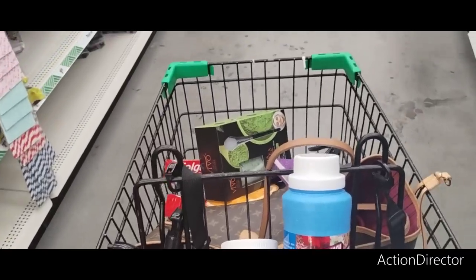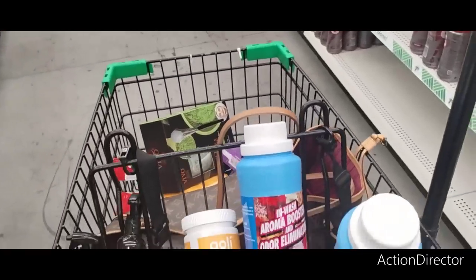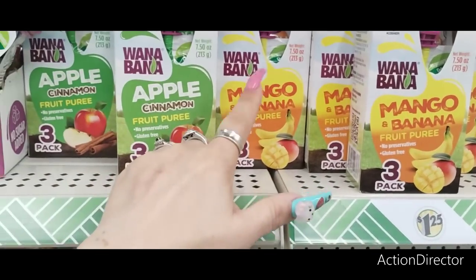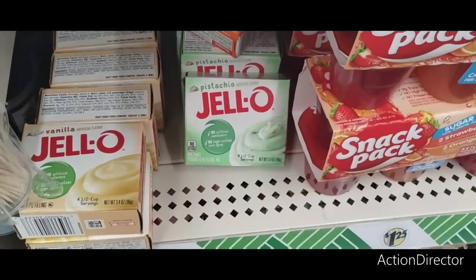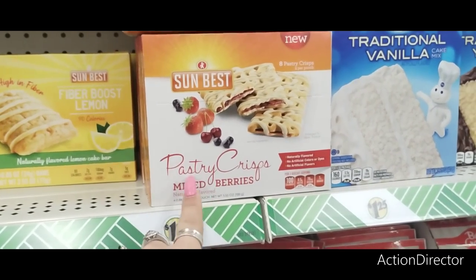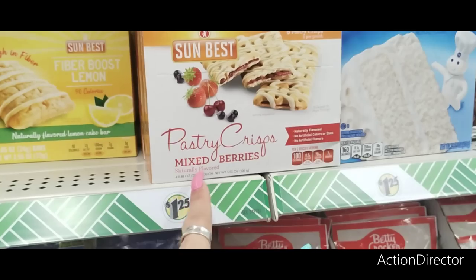It is Dollar Tree Saturdays, and that's what happens — we fill up our basket. They also have the Wanabana Apple Cinnamon Fruit Puree, Mango and Bananas, and the Pistachio Jello if you want to make ambrosia. They also have Sun's Best mixed pastry crisps — eight pastry crisps, mixed berries, naturally flavored.